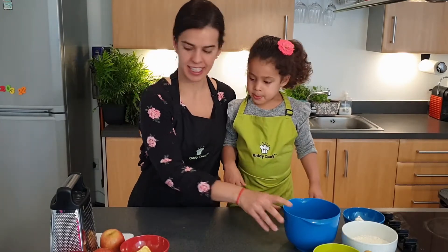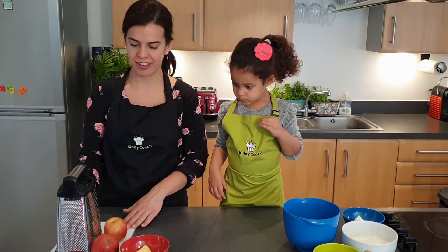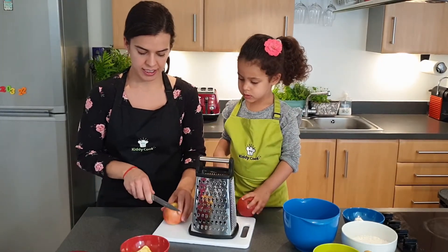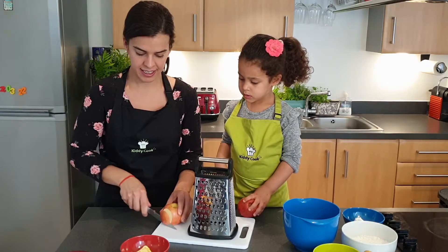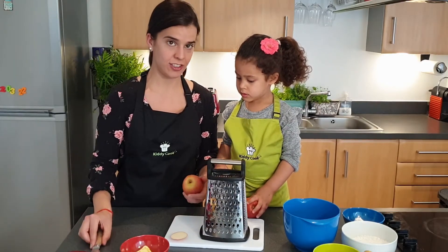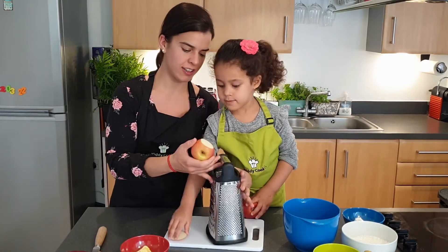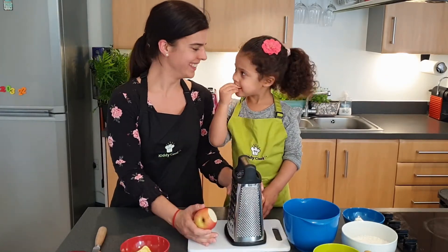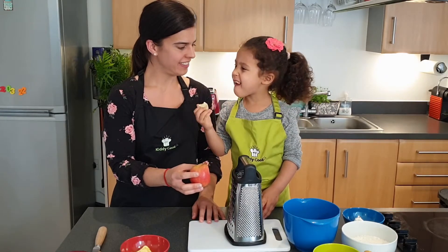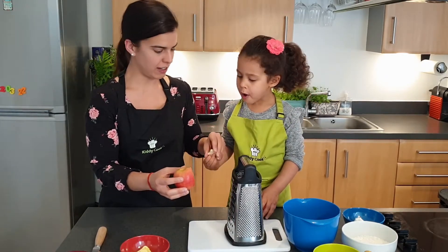We're going to put it to the side and we're going to move on to grate our apple. For little hands, this is usually recommended from the age of 6 because it's a hard tool. But Mia has quite a lot of practice and she's under my supervision, so I'm going to let her grate the apple. Mia, do you want to grate it?